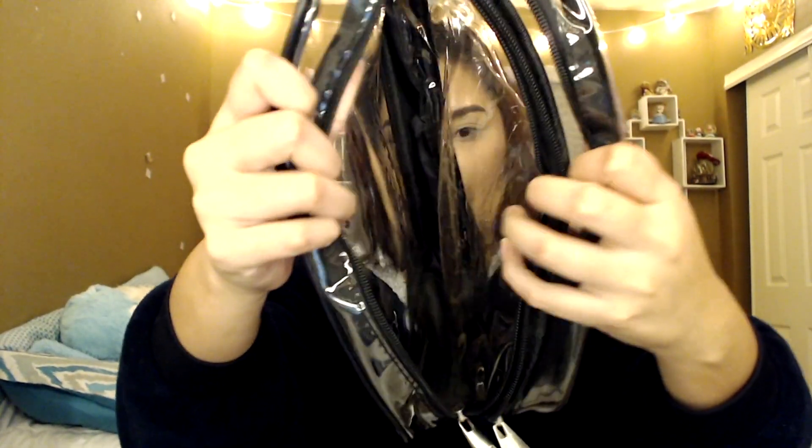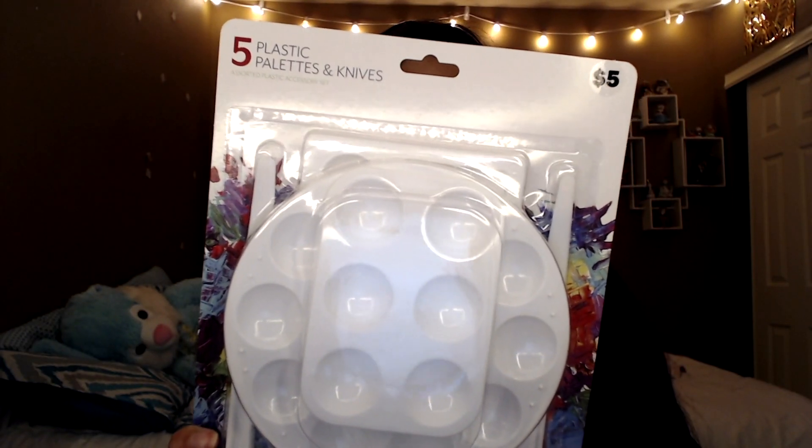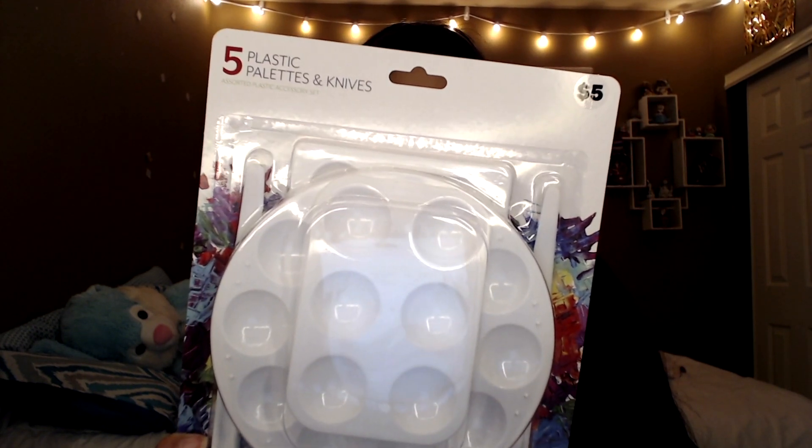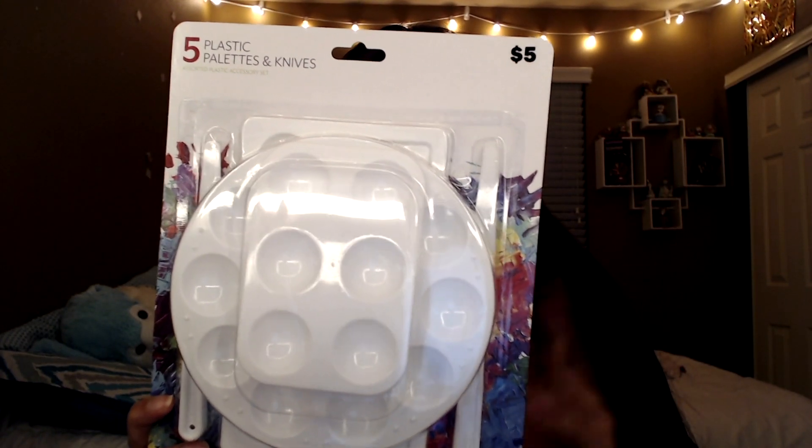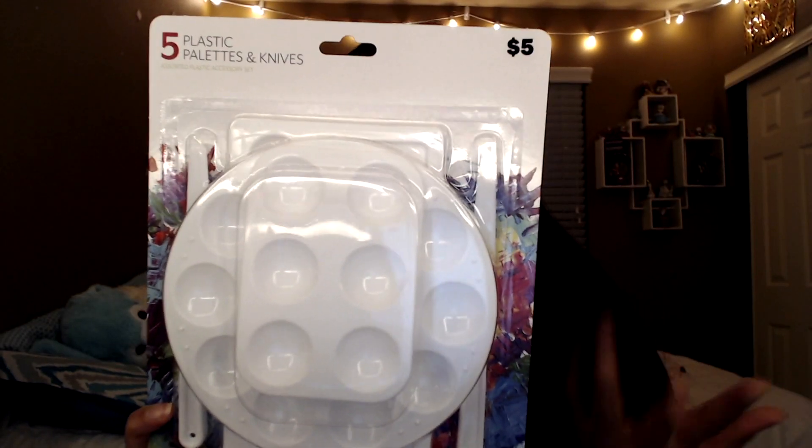This bag I got from Five Below. I didn't know it comes with two compartments — I thought it was just one big one, but it actually has two. I'm going to use this little bag to keep all my paints and brushes. I also got a paint palette from Five Below so I can mix up the paints or keep them separately. Love that — way better than using just paper or a plate.